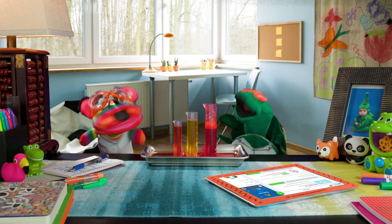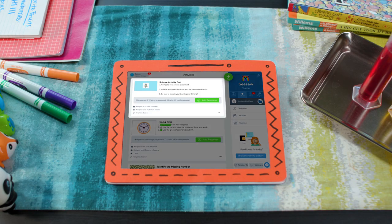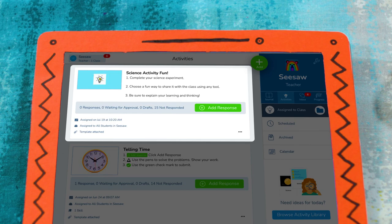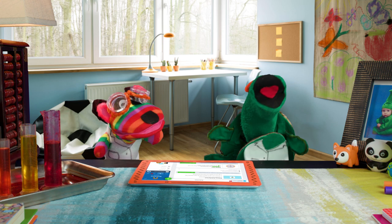Let's Seesaw! Oh yeah! We have a Seesaw activity to do! Here is the activity our teacher assigned us — we get to share all about our cool experiments! Oh man, our teacher's the best! I know!